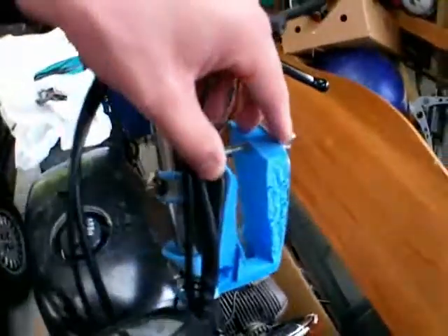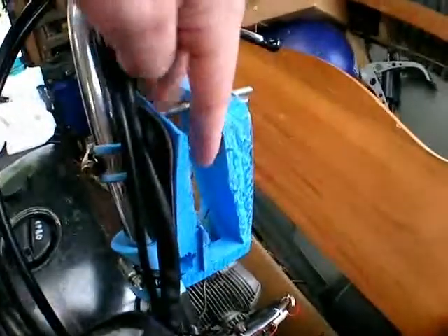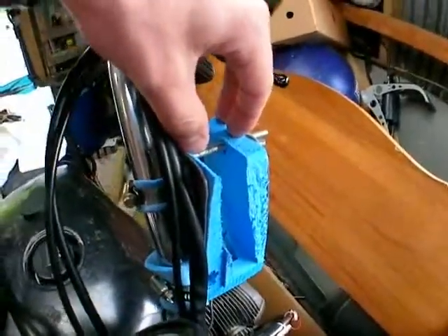So what I'm starting to do is play around with the foam which is down on the floor there — much, much softer, fluffier sort of foam. So hopefully I'll pack it in here and hopefully it'll work.